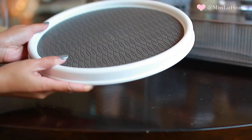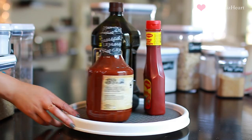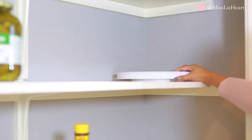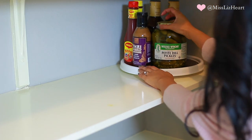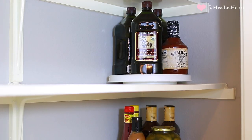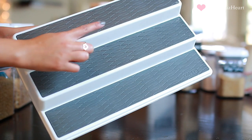Another thing I love using in the pantry — especially in corners — are these little spinning turntable organizers. Corners always have a lot of wasted space because you can't really get in there, and you can't stack things behind each other or they become difficult to read. These spinning organizers are perfect for those corner spaces.